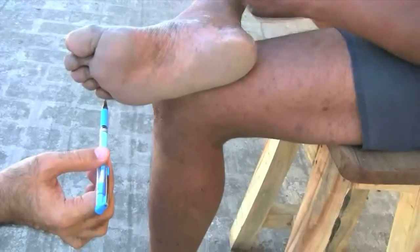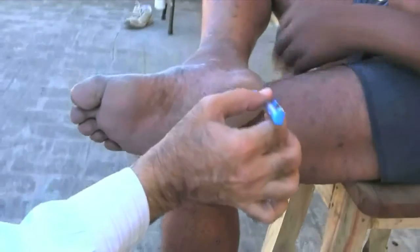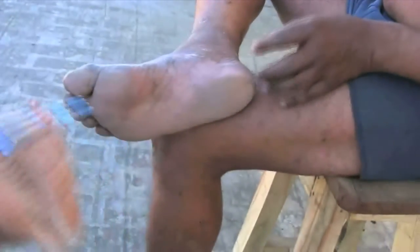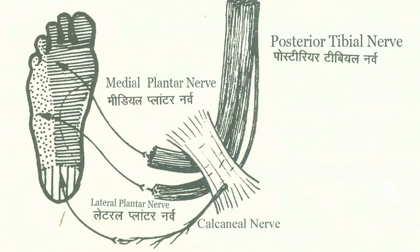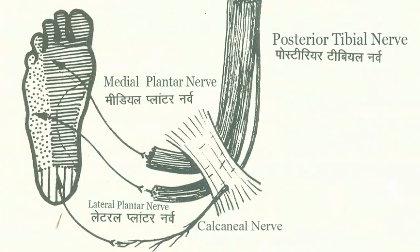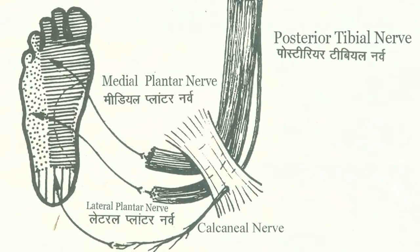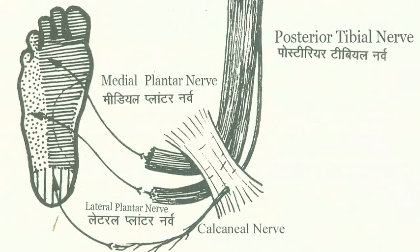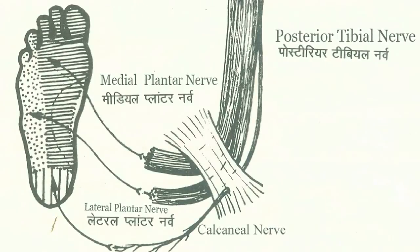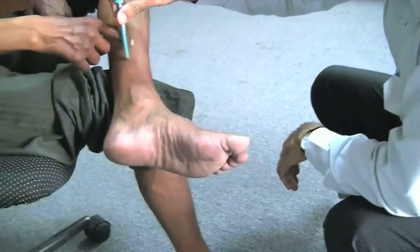It is always advantageous to also test over the heel to examine a third branch of the posterior tibial nerve. The posterior tibial is the most important nerve and is often neglected while examining, often due to the uncomfortable position of the examiner. To examine the lateral popliteal nerve, sensory testing is done on the dorsum of the foot and the lower part of the leg.